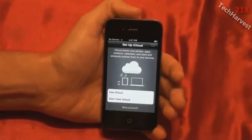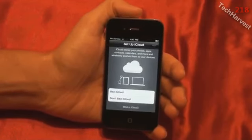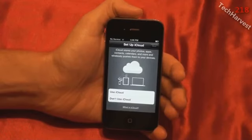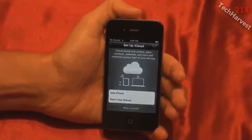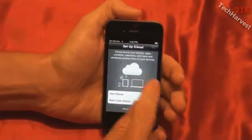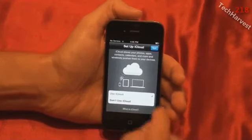Now it wants me to set up iCloud, which I have no experience with at all. It says iCloud stores your photos, apps, contacts, calendars, and more, and wirelessly pushes them to your devices. Being that this is my only iOS device — I do have a fifth-generation iPod Classic, but that's not an iOS device — why not? We'll try iCloud out. I want to submerse myself in the Apple ecosystem for a month, so I'll use iCloud and hit Next.